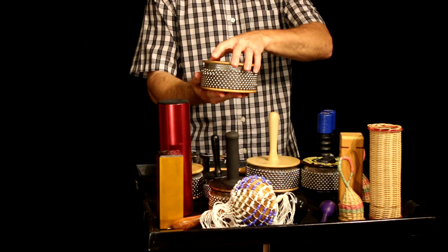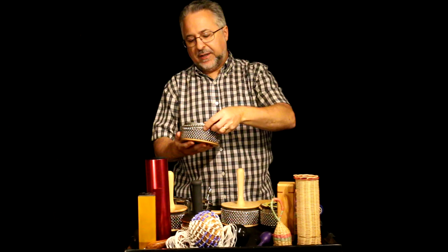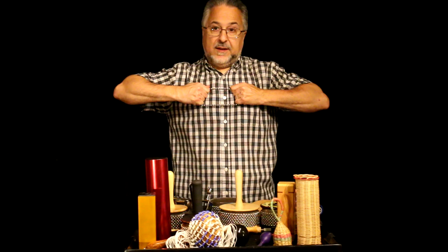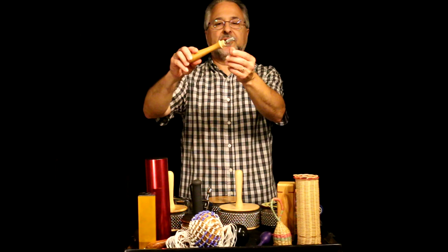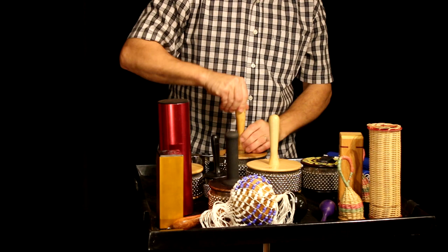If you take it apart, you see it's hollow inside with beads that go around. When you first get a cabasa it's going to be pretty tight, especially if it's an LP cabasa. You'll want to take these off and stretch them — you won't break them, just take your time. The other alternative is to play it for about a year and wait for it to loosen up. The bottom is just a handle with a double-ended nut so you can tighten it if it comes loose.